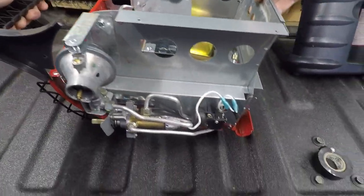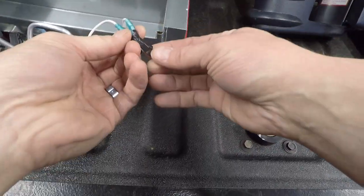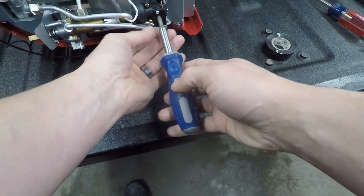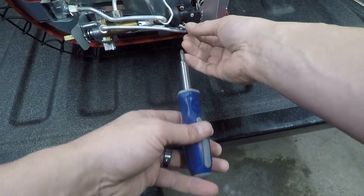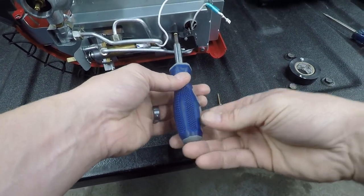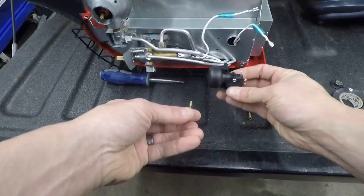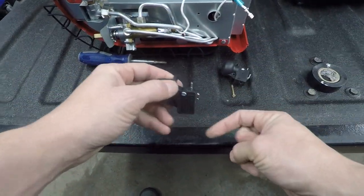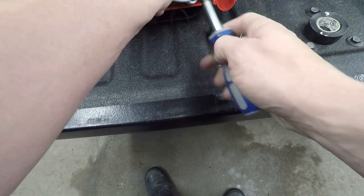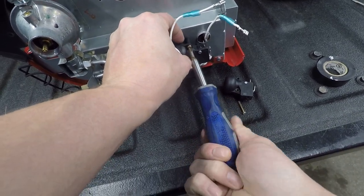Let's tilt it down. You're going to undo these screws here, just remember how it went on. Let's grab the other one. The screws go back in there.